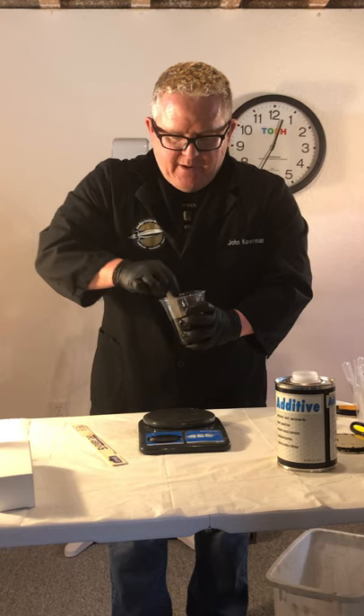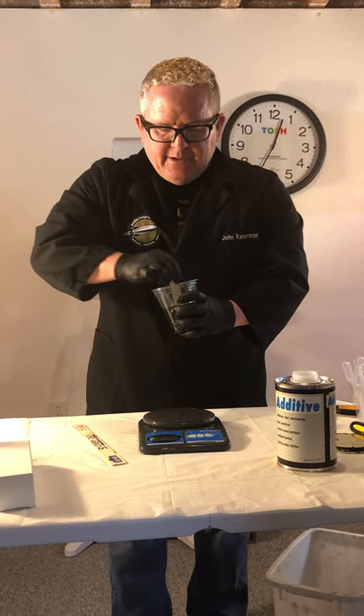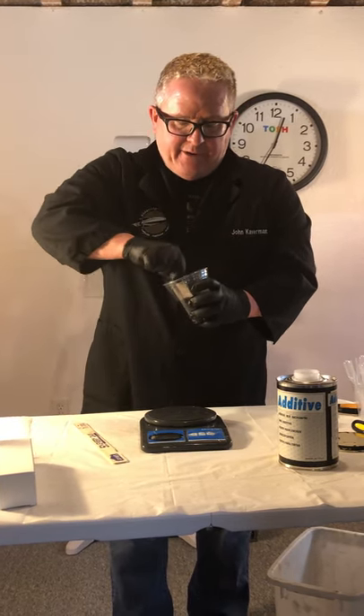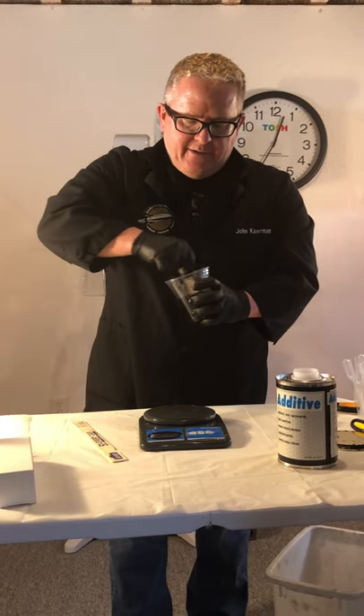Now I'll mix this up thoroughly. Ink manufacturers sometimes recommend that you let the ink sit for up to 15 minutes just to make sure you get a lot of the bubbles out. I've never found that to be really necessary — I usually mix it up and put it directly into the ink cup.